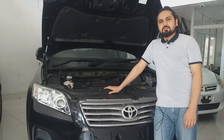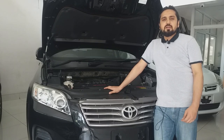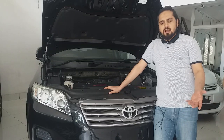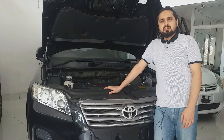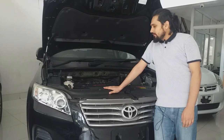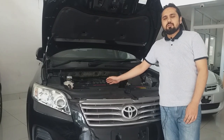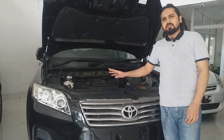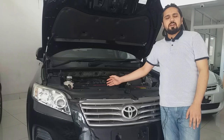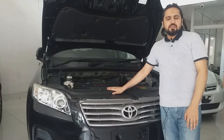For the engine, Toyota Vanguard offers two types. The first is the 2AZ-FE 2.4cc engine, which is the most popular and is also found in the RAV4. The second is the 3.6cc 2GR-FE V6 engine. For the 2.4cc, fuel consumption is around 12 to 13 km per litre. The 2.4cc takes around 11 seconds to reach 100 km/h.